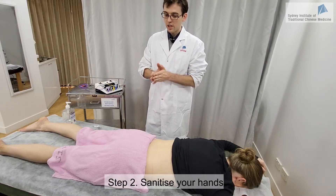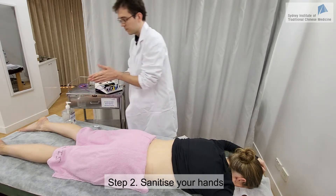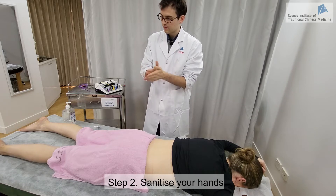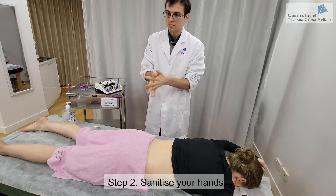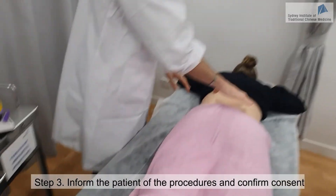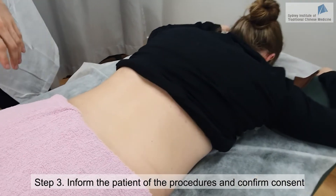Once you are ready, you can start with the needling. I am now going to put some needles here on your lower back and here on your legs.